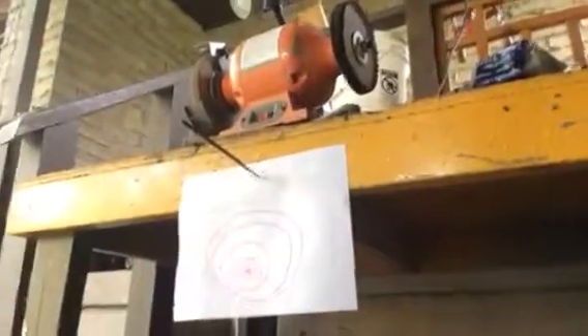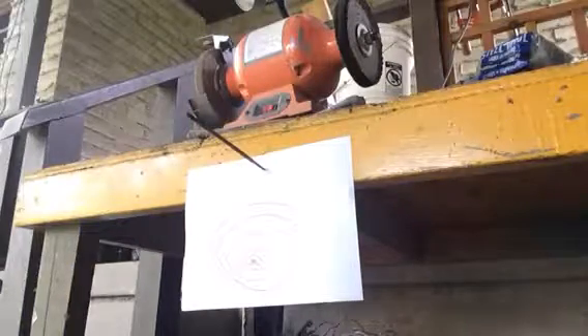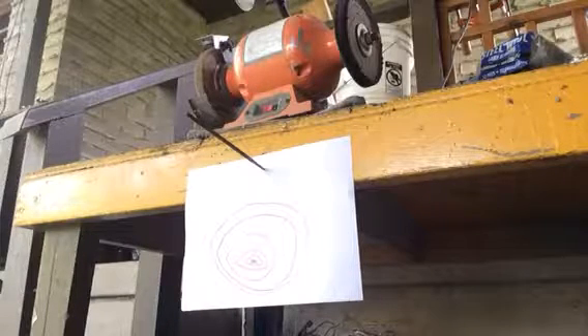And that concludes the blowback action of it, and now we're going to do an accuracy test on the target and see how accurate it is from about 10 feet. All right, I'm going to set you guys up. All right, here you go guys. We're about 10 feet away and we're shooting at that target. Here we go.